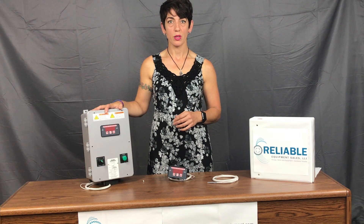Any questions, give us a call at 203-740-1877 or email us at sales@reliable-equipment.com.